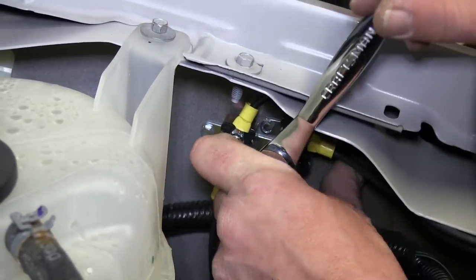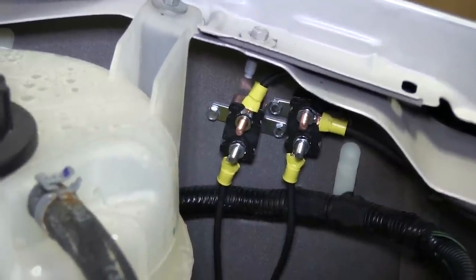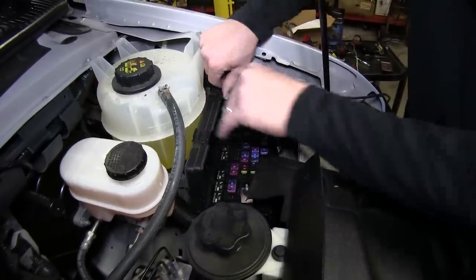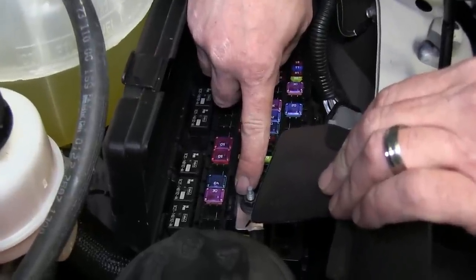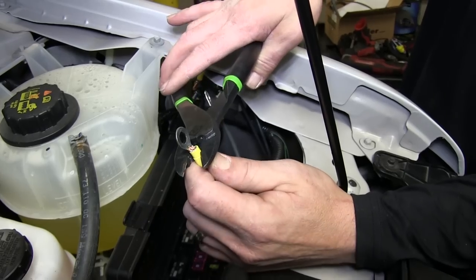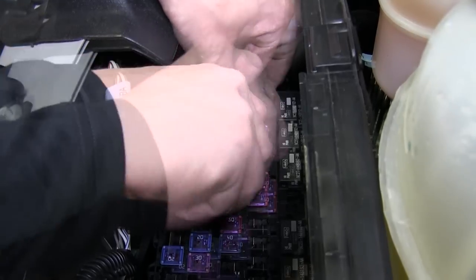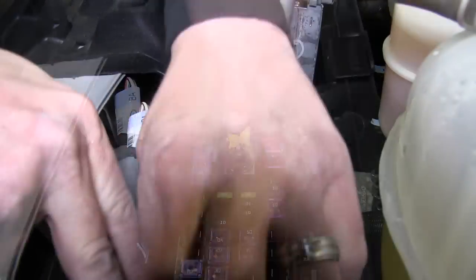Note for this application, we can pick up our power at the battery post at the fuse box. We'll simply go ahead and open the fuse box cover and remove the nut from the terminal. Then take our ring terminals that we secured to the hot leads, install them onto the post, and then re-secure it with the nut. Once we have that secured, we'll go ahead and close the cover on the fuse panel.